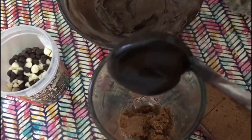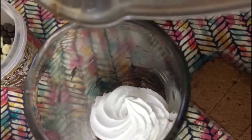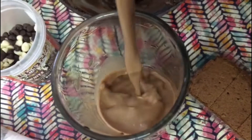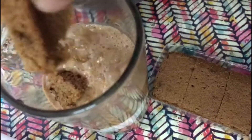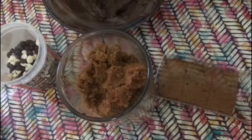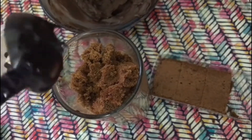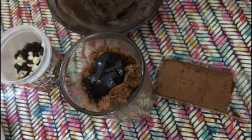Add a teaspoon of chocolate ganache. I've piped in some whipping cream, then a milkshake goes in, then again goes the brownie. Add a piece of brownie and some chocolate chips, layered again with chocolate ganache.